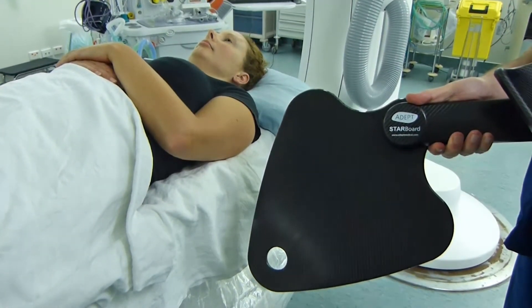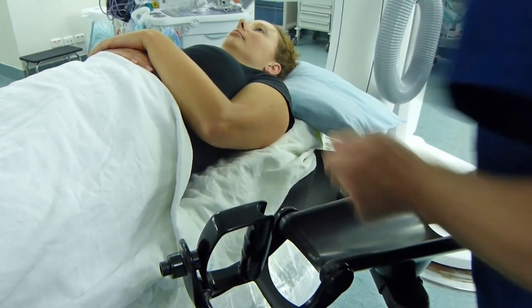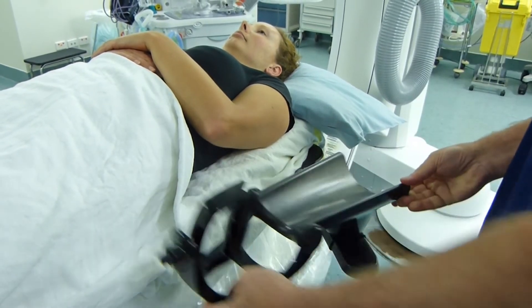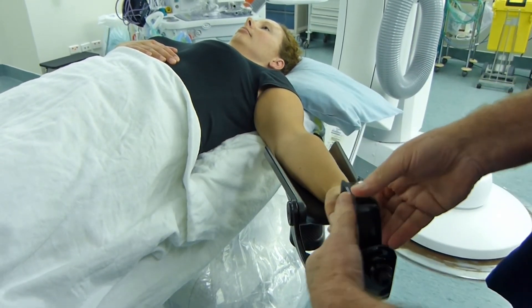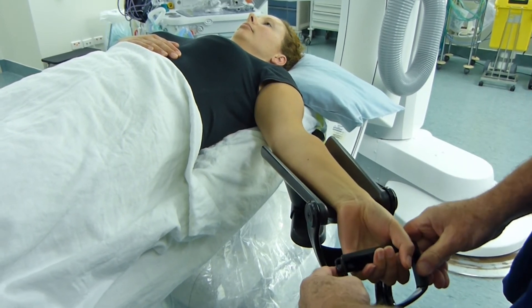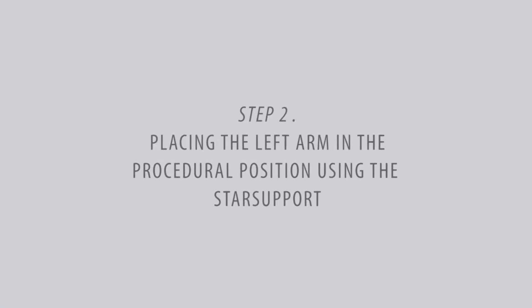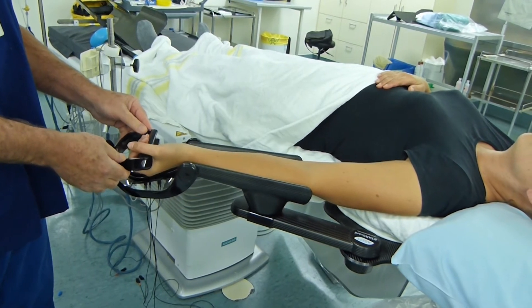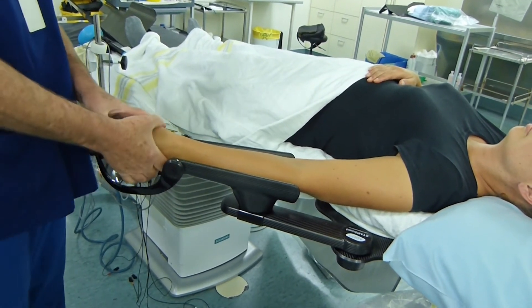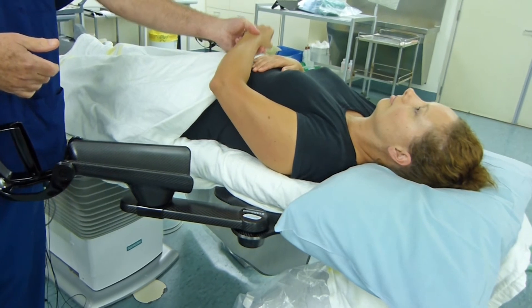For left-sided access, the starboard is positioned aligned to the left shoulder. The arm is then positioned in the starboard and the wrist hyperextended to allow optimal radial artery puncture. Once radial artery access has been obtained, hyperextension is removed from the wrist, the arm turned medially, and then the forearm and arm are removed with the accompanying drape and placed across the lower abdomen.